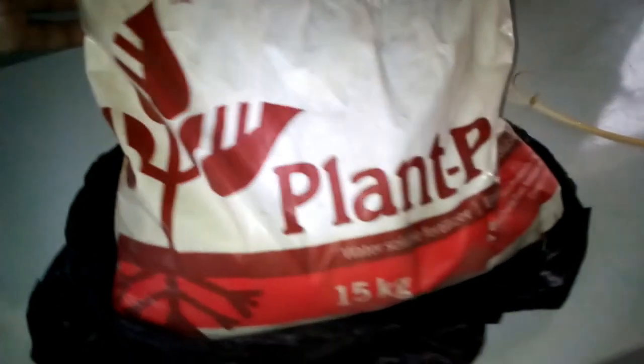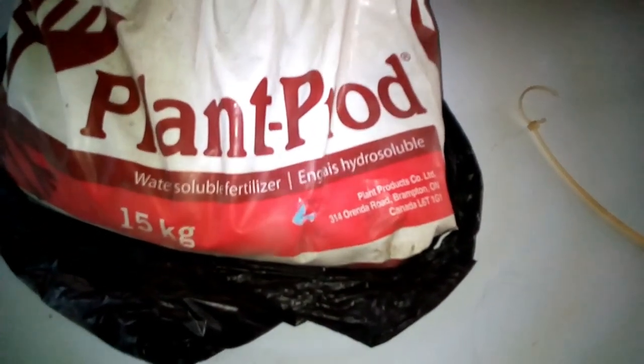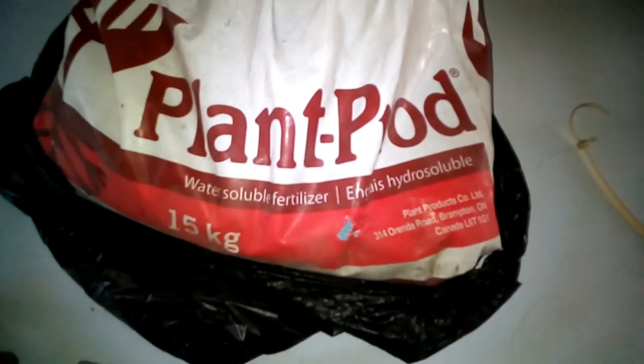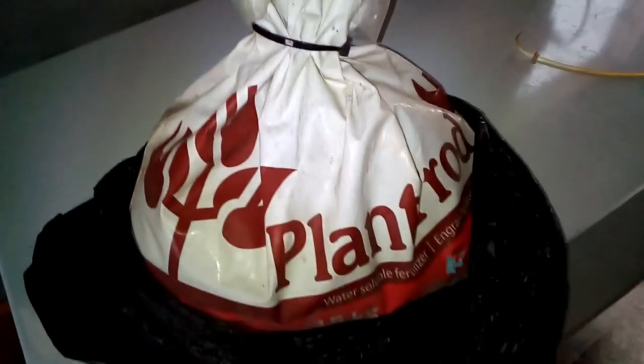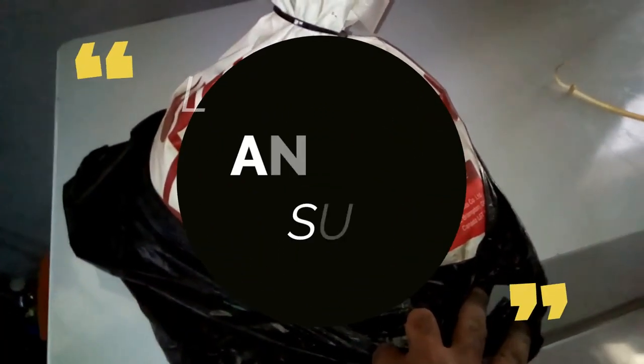Here is another of my favorite hydroponic fertilizers — it's from Plant Prod company, the 7-11-27. It's an excellent fertilizer; I've tried it in NFT systems and all my plants grew very well — the kale did especially well. I'm reserving this fertilizer for hard times also, because I can't get it back in my country. I love this fertilizer. Thank you for watching.